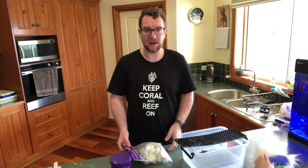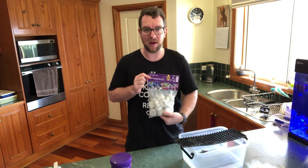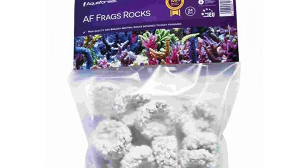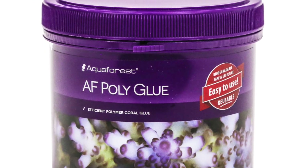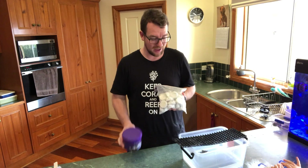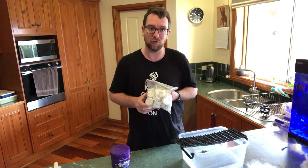Hi y'all, welcome to Parker's Reef and thanks for joining us for another quick review. Today we're doing two products, both from Aquaforest: first being Aquaforest frag rocks and the second being their Aquaforest polyglue. We're going to use this glue to frag a piece of Dallas and glue it onto one of these huge rocks, so watch along and see how we go.